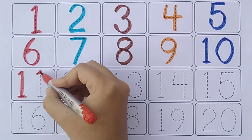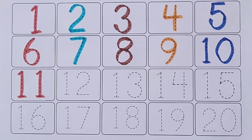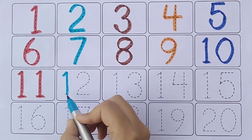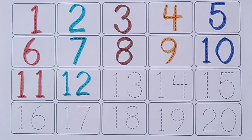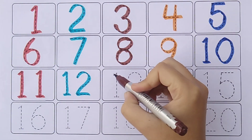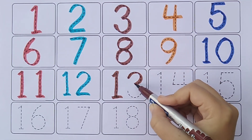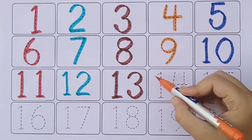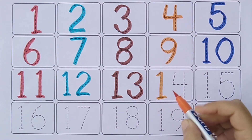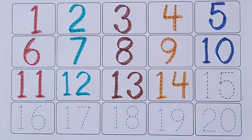One One. Eleven. One Two. Twelve. One Three. Thirteen. One Four. Fourteen.